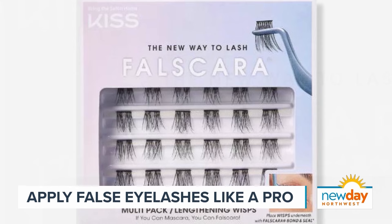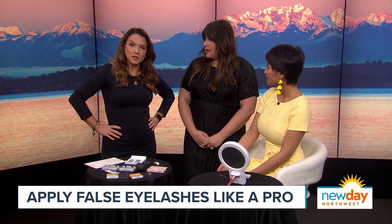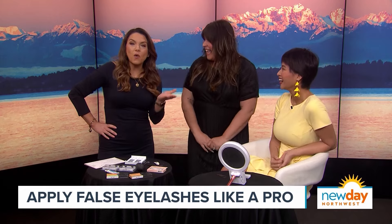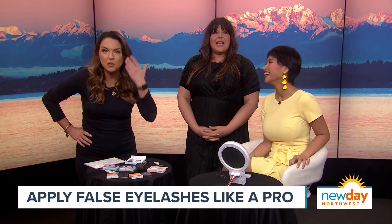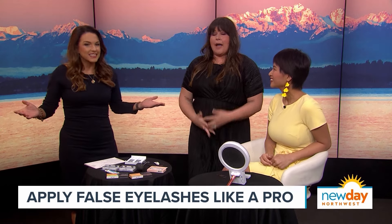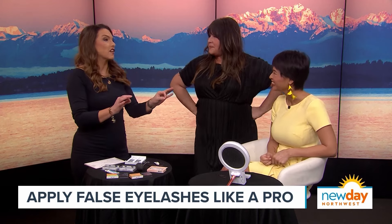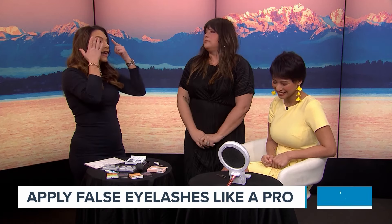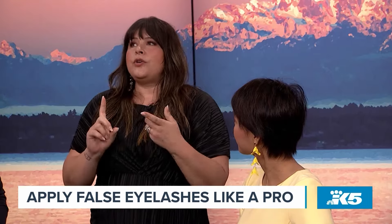Interestingly, one host actually uses Elmer's glue to apply her lashes because all other glues irritated her eyes. The logic: if a kindergartner can eat the glue, it shouldn't harm your eyes. And it works pretty well and isn't hard to remove. To remove lashes, the biggest thing is to use something oil-based, which will break up the glue.